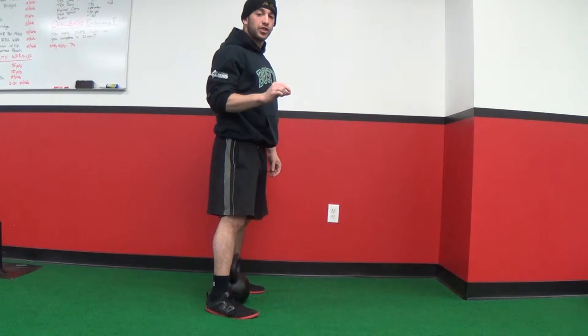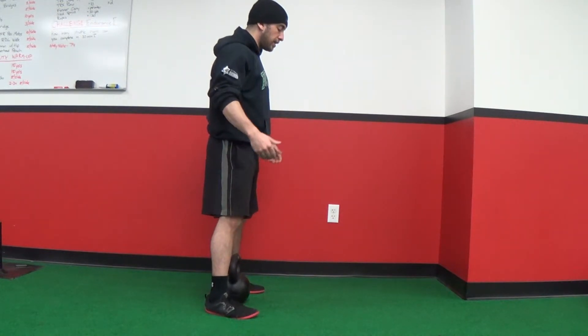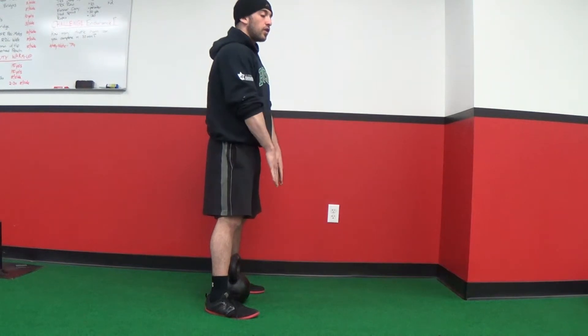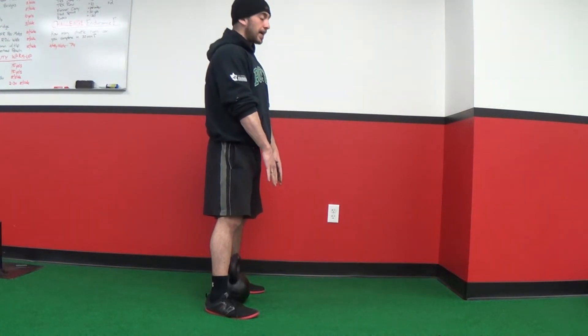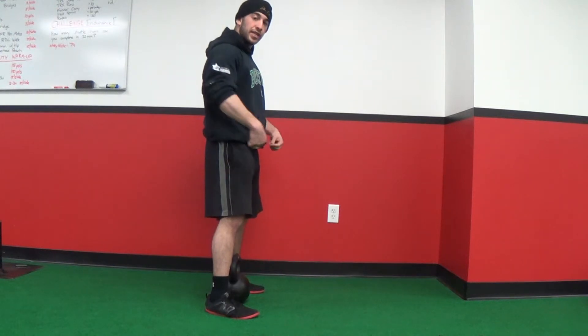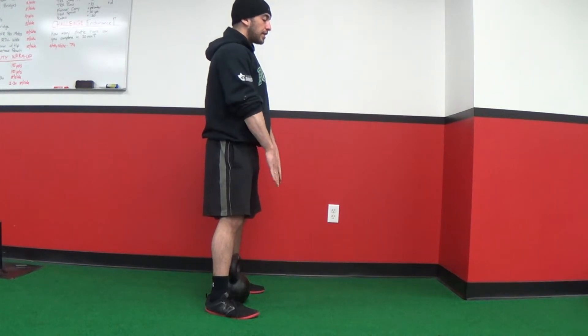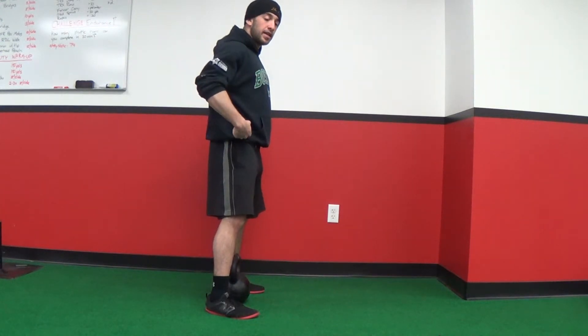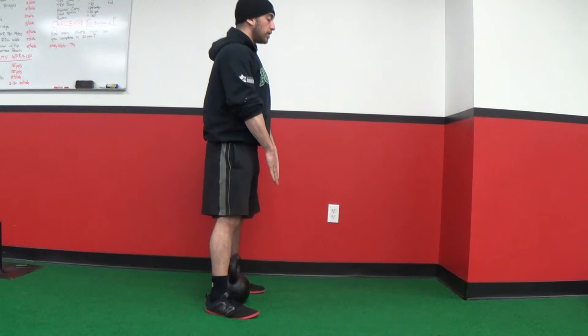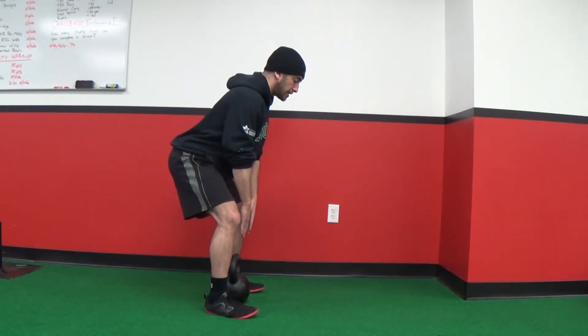Get your feet a little bit wider than shoulder width apart and toes slightly externally rotated. From here, the first movement is to let your arms just hang straight down, keep your chest tall, arms hanging straight down. Imagine someone has a rope tied around your waist, and from this position you're going to try to get your butt to touch the wall behind you — arms straight, chest tall — just like this.